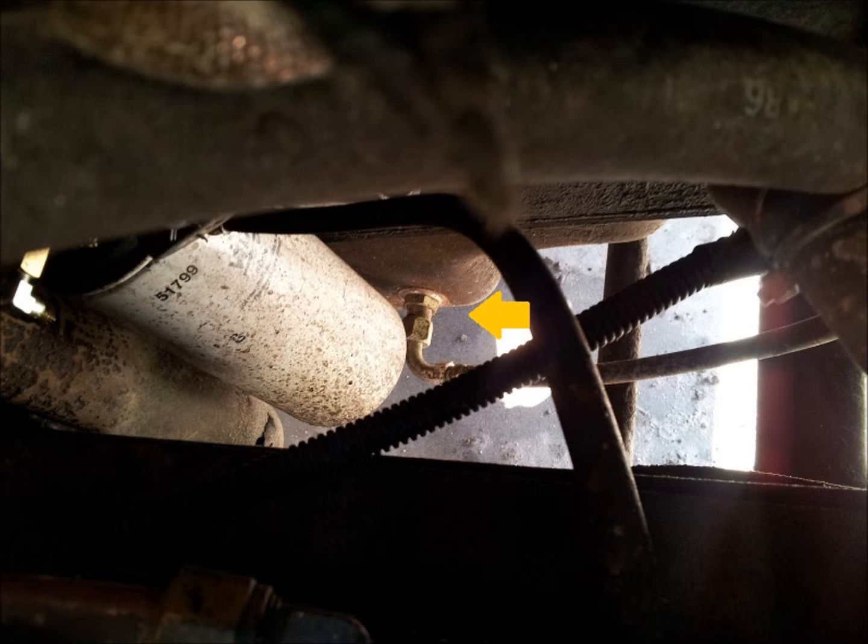On the passenger side of the oil pan, locate a point approximately as shown. Make sure it is a flat spot so that the rubber o-ring will sit flat and seal properly, and is low enough to be below the oil level.